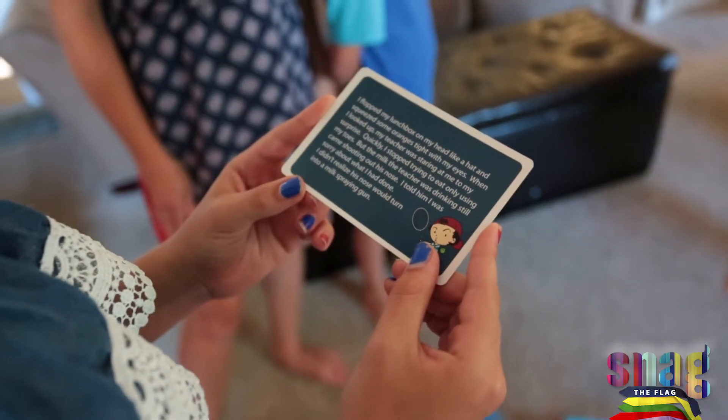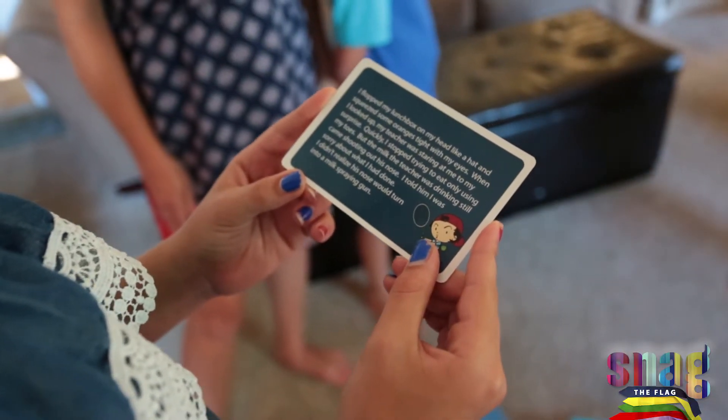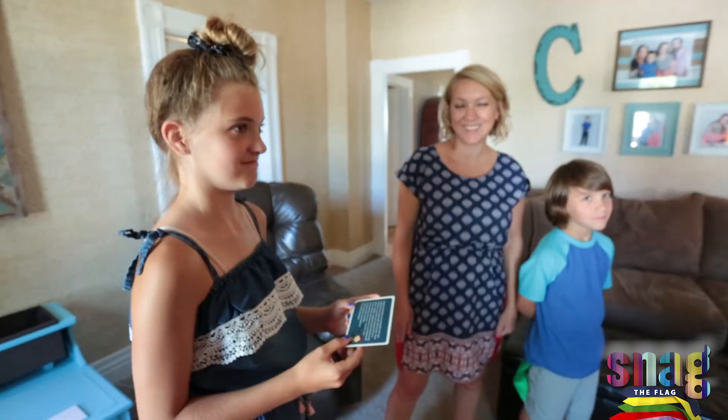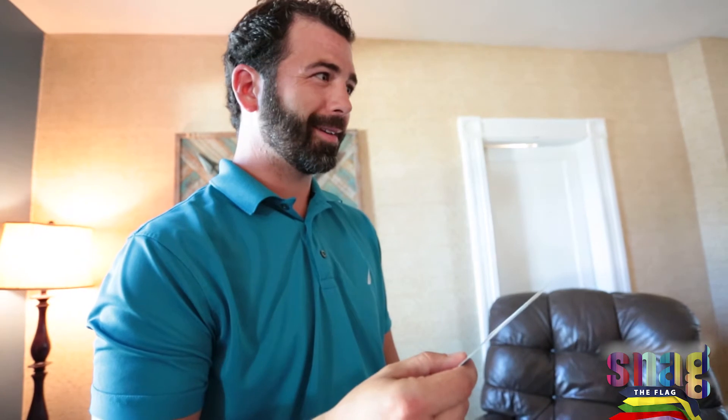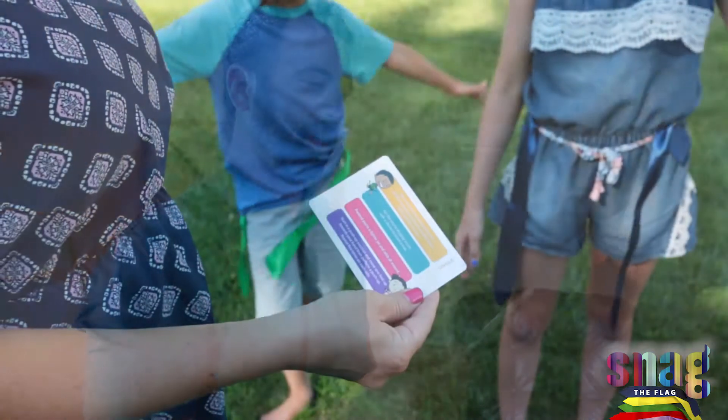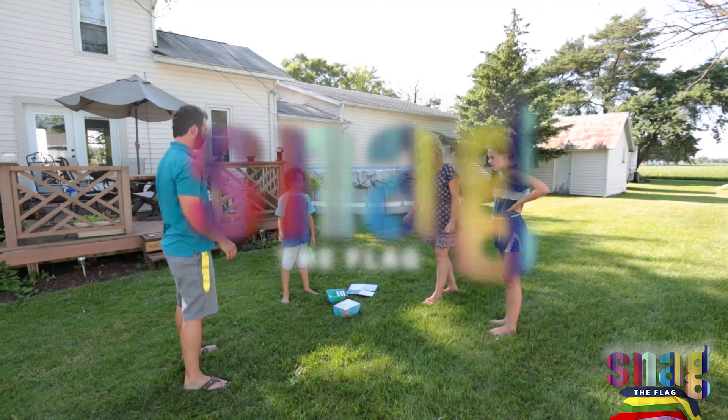One that shows how easy, fun, and entertaining health and fitness can really be, so we decided to take this idea and turn it into reality. The concept has changed many times, from a giant game board to where it is now, as… Snag the Flag.